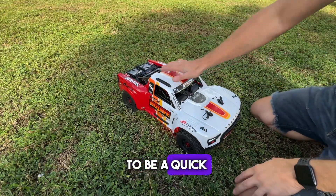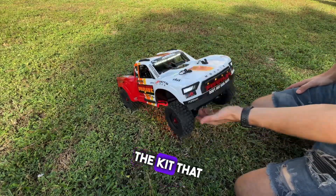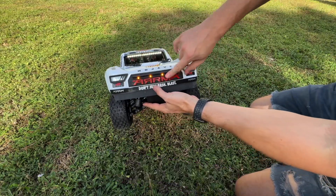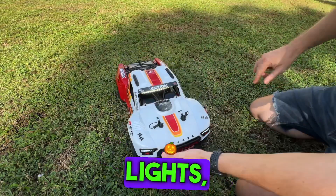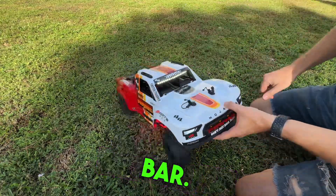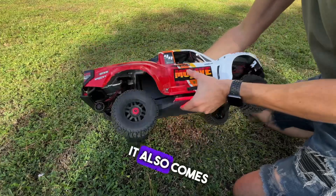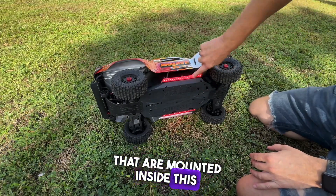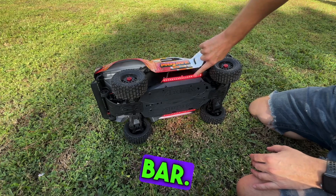This is a quick overview about the kit that we have so far. It comes with headlights, clearance lights, the windshield light bar, and also some underglow lights that are mounted inside this translucent bar.